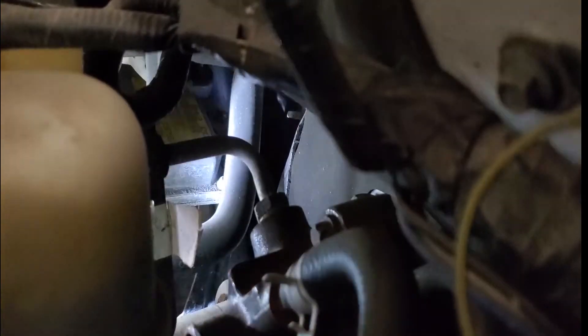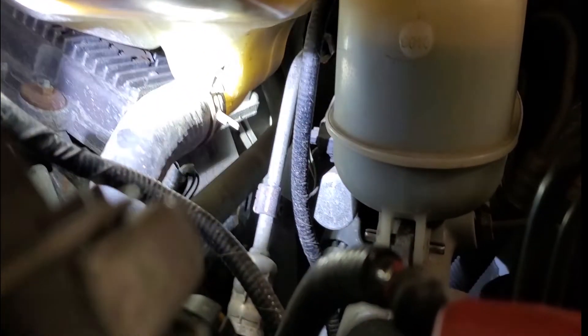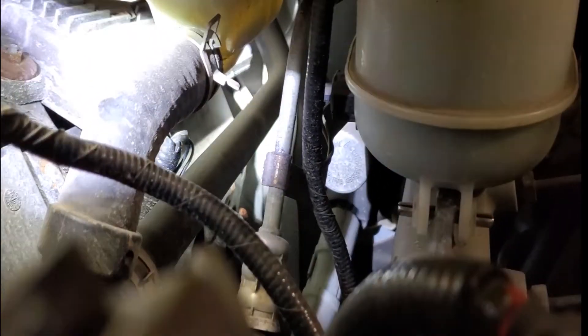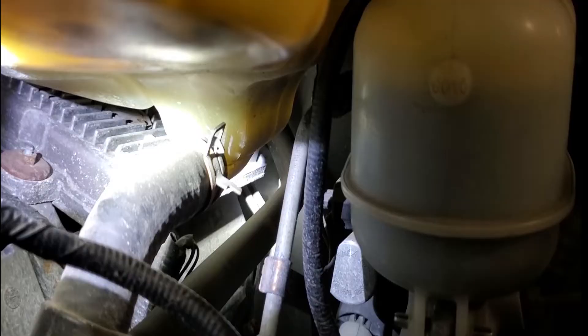Sometimes this hose likes to rest right on the corner of the FICM. You guys can see the corner of it right there. Follow that hose all the way back and you can see that it is touching — or very close to — the corner of the FICM.